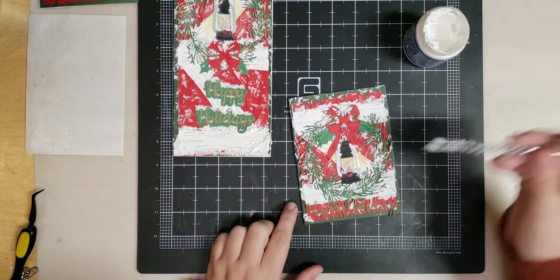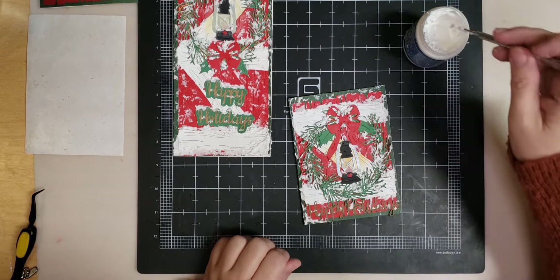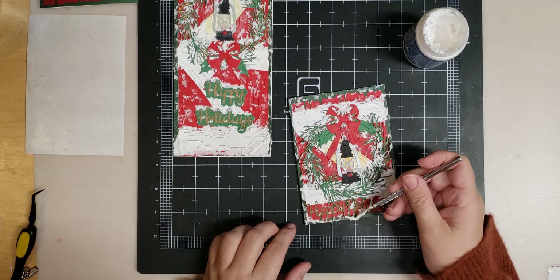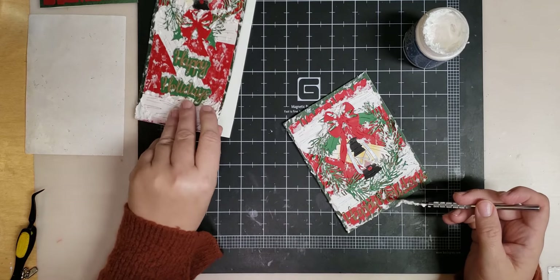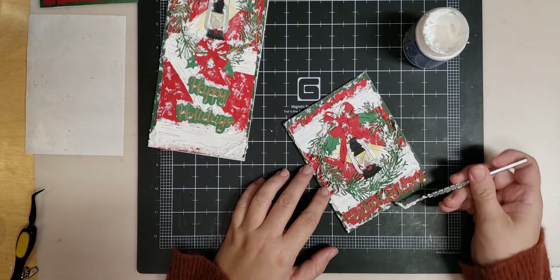Now put some snow down here on the bottom. And this card — when I did it last night — be careful when you get snow over the edge, because I glued the card shut with the snow on the edge. You might want to open it up and let it dry.